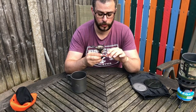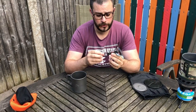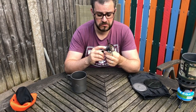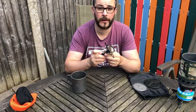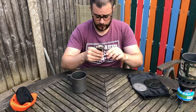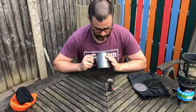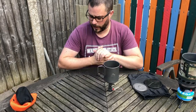In addition to what the Pocket Rocket 2 offers, this has a micro regulator, giving me the option of a full boil or a light simmer and everything in between. There's also a piezo igniter on the side. Having tried it probably 50 to 60 times, it has never misfired — it has lit first time every time so far.